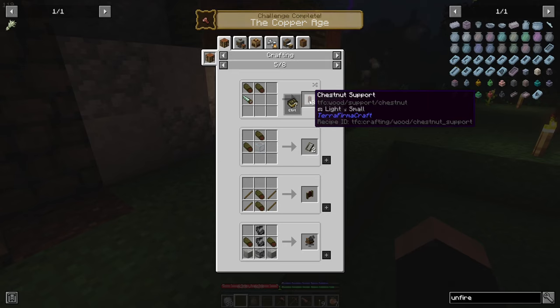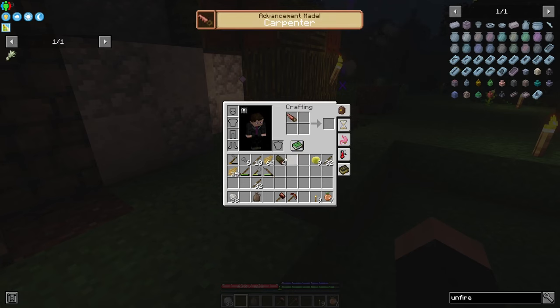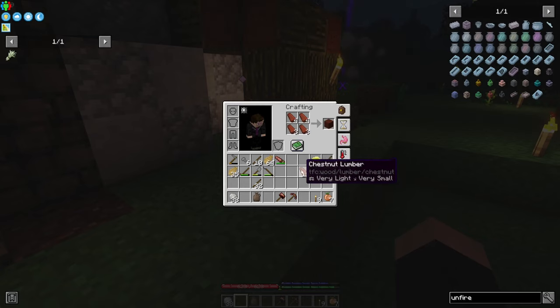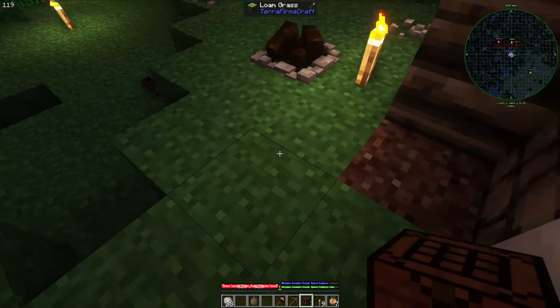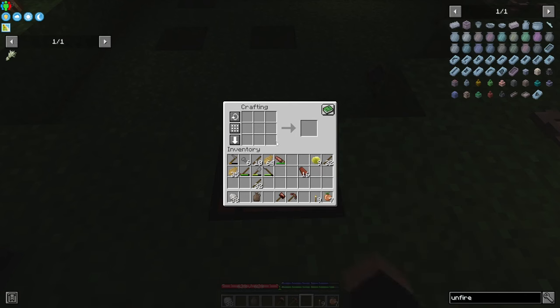First, I need to make lumbers — I just need four of them. And voila, we have our first crafting table! Guys, we finally have a crafting table.